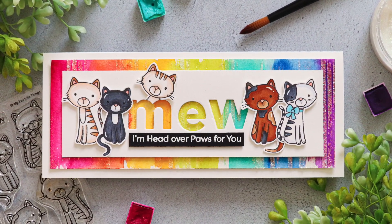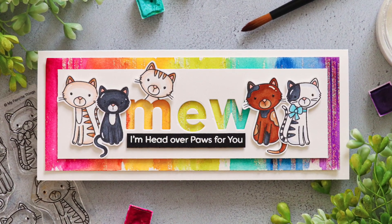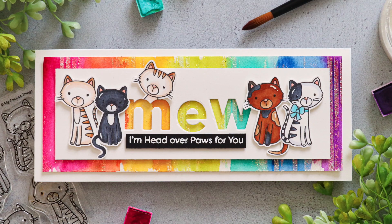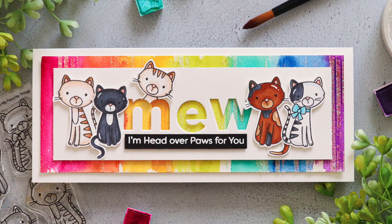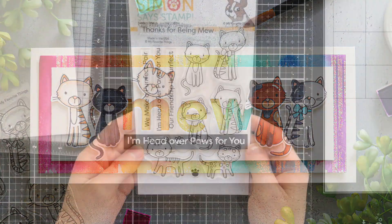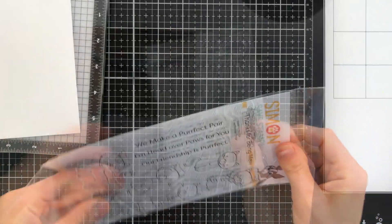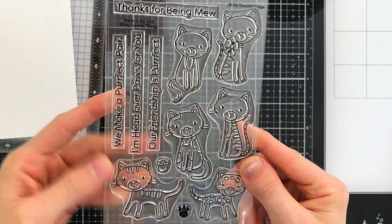But first let's talk about the card itself. I wanted to create something colorful and fun using this exclusive set — I just adore it. We have here the My Favorite Things Perfect Friends stamp set. There are a pack of kittens in this set and I'm going to be using five of them today in my card.